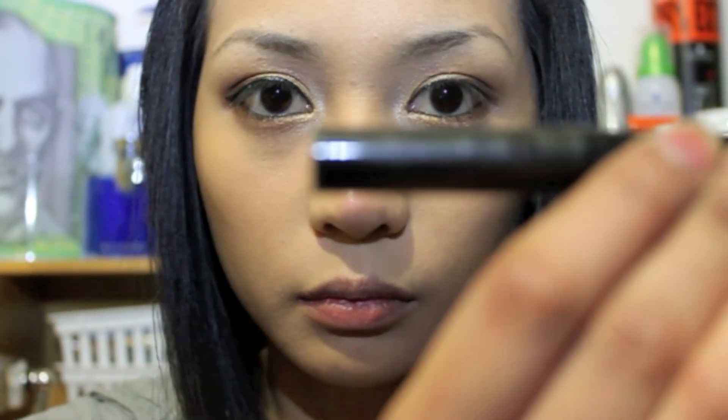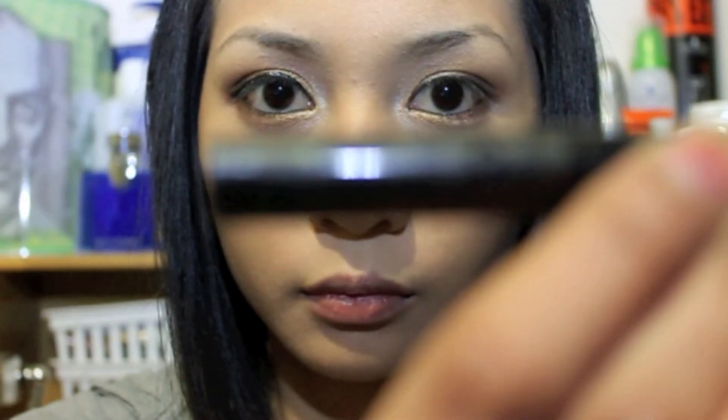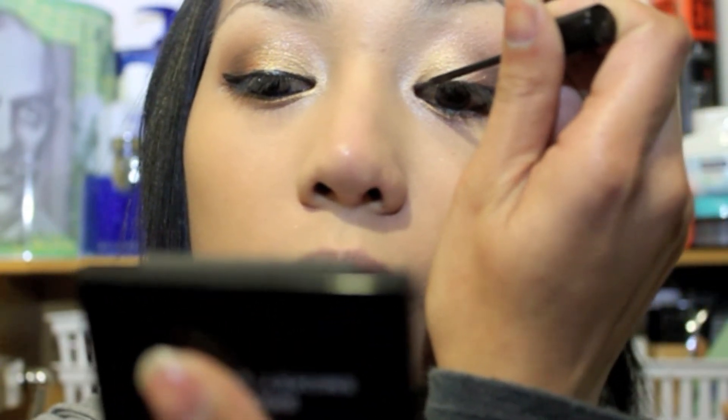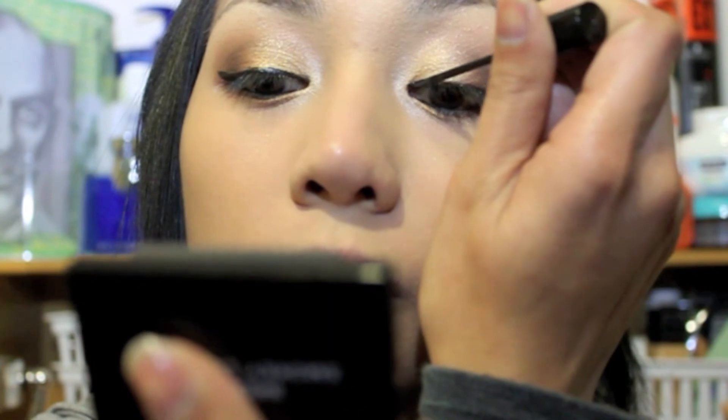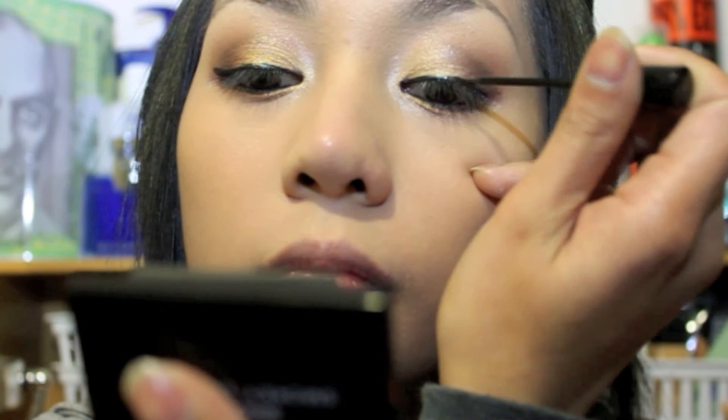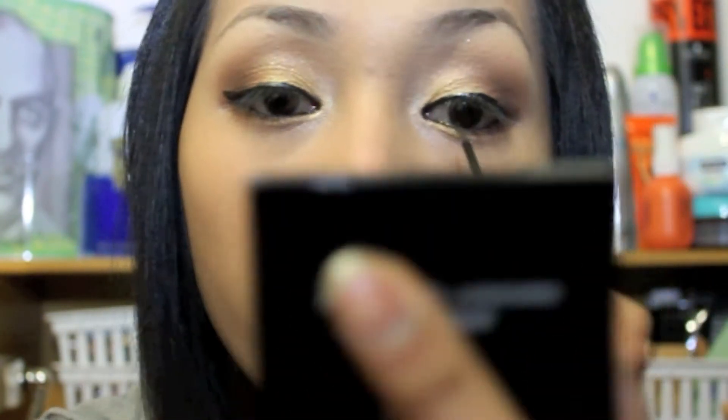Now take your liquid liner — I'm using NYX Liquid Suede Liner in Extreme Smokey Grey — and apply the product close to your lash line. Doing this procedure and making a cut crease shape makes your eyes more emphasized and gives you a glamorous look.